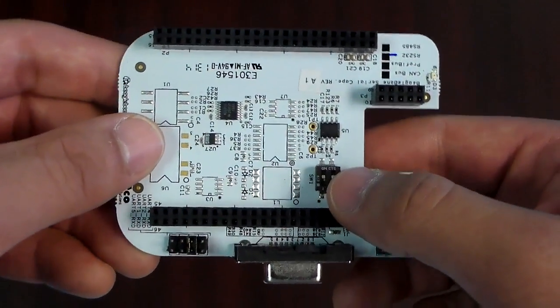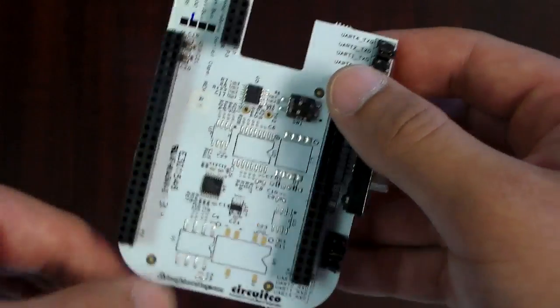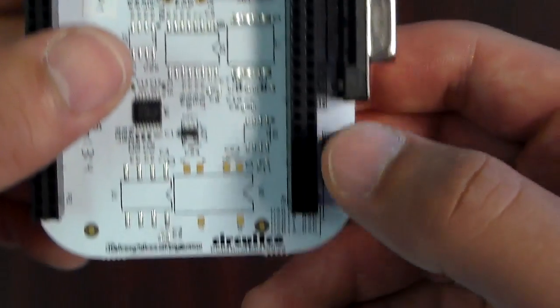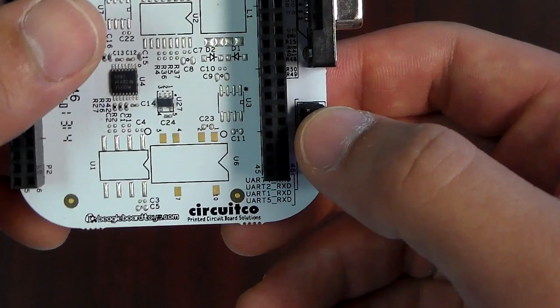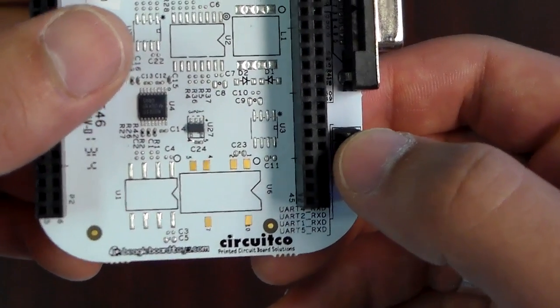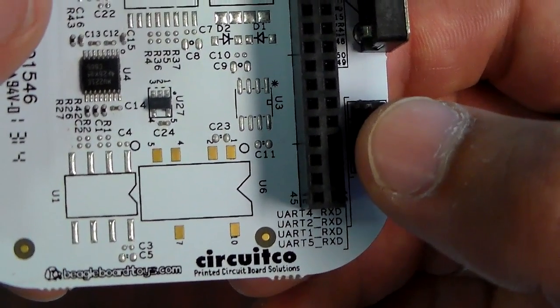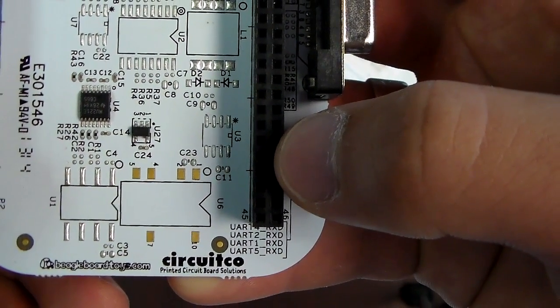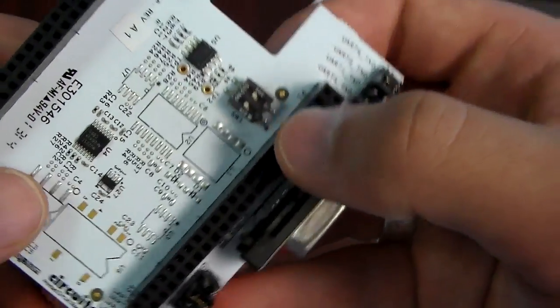The UART port is connected to the AM335X for RS-232 connection. By default it's set to UART2 — this is your TXD and this is your RXD. You have the freedom to choose among UART1, 2, 4, and 5. However, for the BeagleBone Black, UART5 is connected to the HDMI, so you must disable the HDMI if you choose to use UART5.